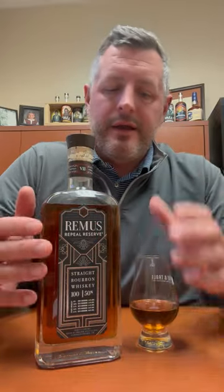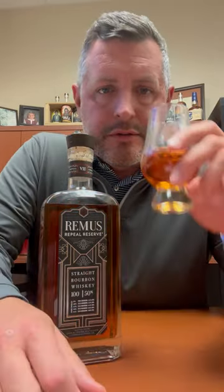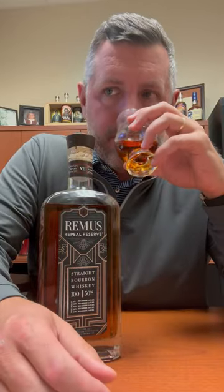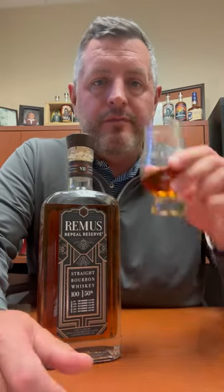It's got that flavor profile — nice sweet orchard fruit on the nose, apple, pear, and a nice sweet cinnamon bun component to it as well. Pretty typical of these whiskeys. Let's take a sip.